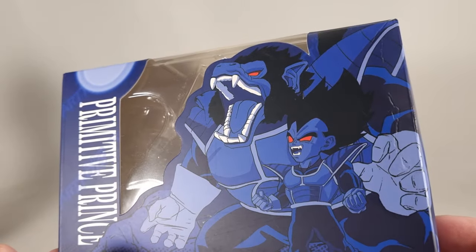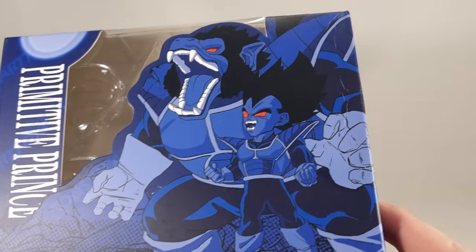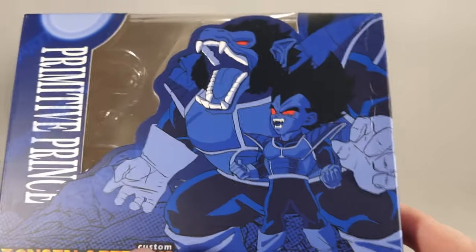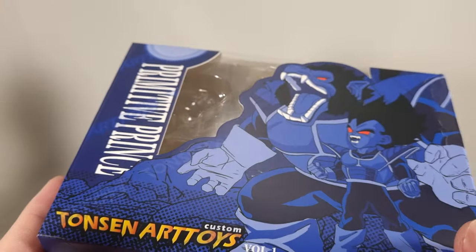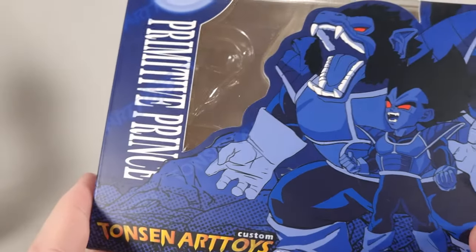So this is the box — small box, decent enough. It's a little bit battered because it came all the way from China. Nice picture on the front showing Vegeta during the Saiyan saga, which unfortunately I don't really have a figure for anymore. I've got the 1.0 but got rid of the 2.0, so I can't really show that body with him.